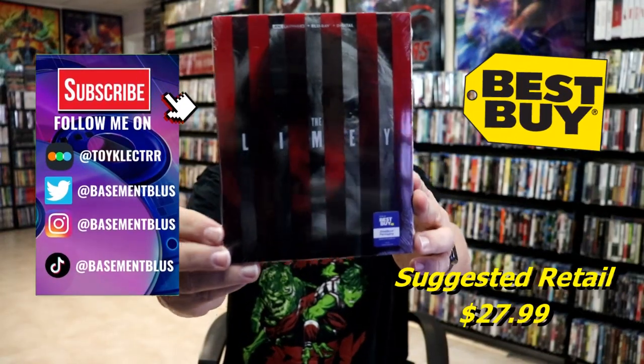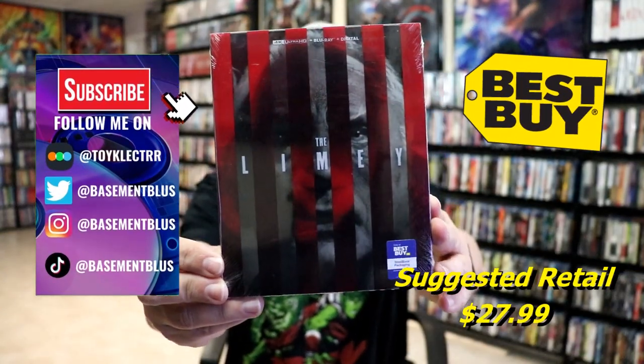So I've received my early copy of The Limey. This is the Best Buy Exclusive 4K Steelbook with the Blu-ray and the digital.